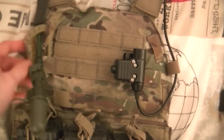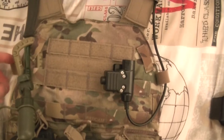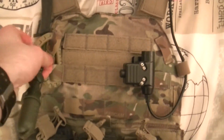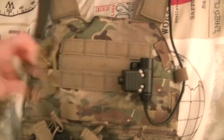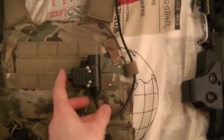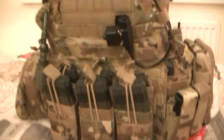I've also got a D-ring here for my hydration tube, which is much better than having it on Velcro. With this, all you've got to do is just pull it back and the tube's out, and to put it back in just slide it in — not a problem. I've also got my push-to-talk on the side here, as well as the hydration pouch on the back.